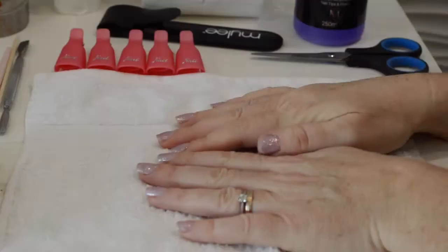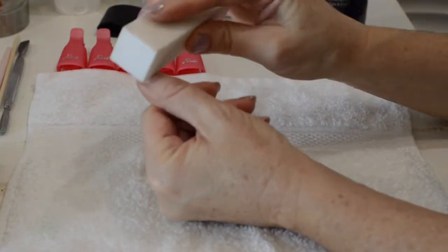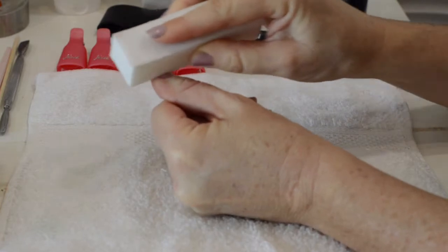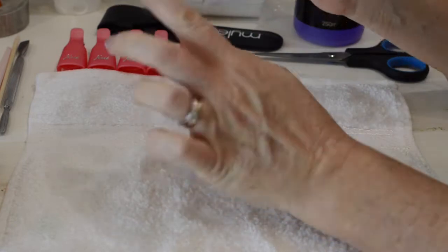Hey there lovelies, this is Susie from The Grey Brunette, welcome to the channel. Let's get right into it — how to remove gel nail polish at home. I'm using Miley products which I bought from Amazon as well.